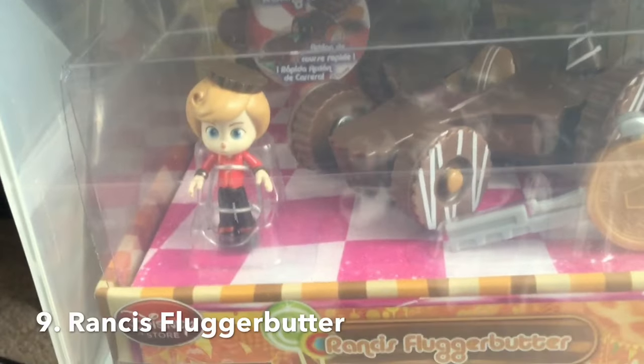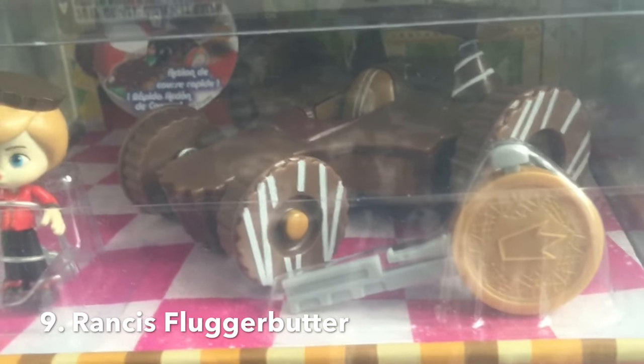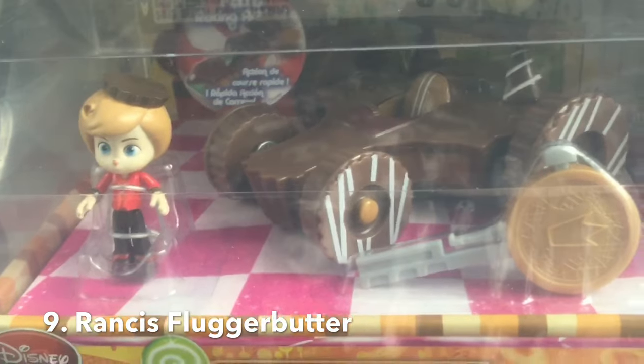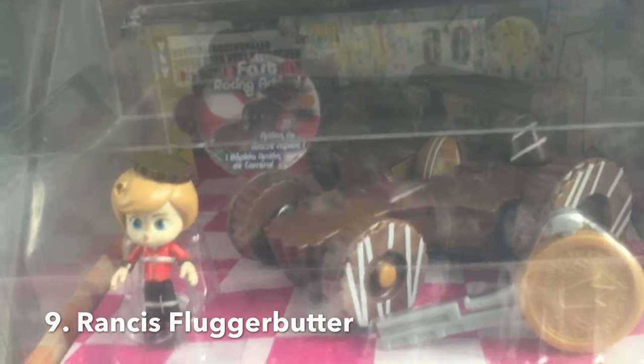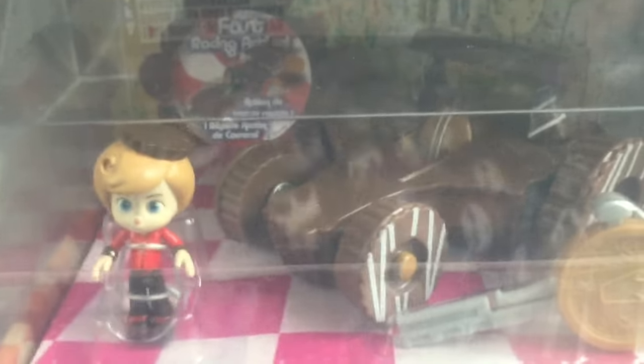Here's Rancis, the other henchman of Taffeta. Rancis drives a kind of a buttercup-looking car. This is one of the few boys in the movie — him and Gloyd Orangeboar were the only two boys in that set. Hard to come by the boys if you try to find them. But it's a very cool cart, nonetheless.